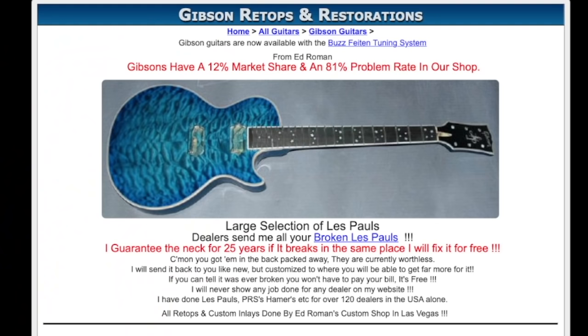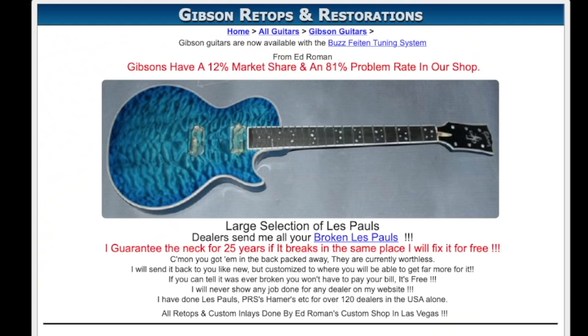If you're still not convinced that the main reason for this was to increase the money-making potential of these instruments, consider this: 'Dealers, send me all your broken Les Pauls. You've got them in the back packed away. They are currently worthless. I will send it back to you like new, but customized to where you will be able to get far more for it. I will never show any job done for any dealer on my website. I have done Les Pauls, PRSs, Hamers, etc. for over 120 dealers in the US alone.' If this is to be believed, over 120 dealers in the US have been selling broken guitars for more than what they'd be worth new — sketchy behavior.